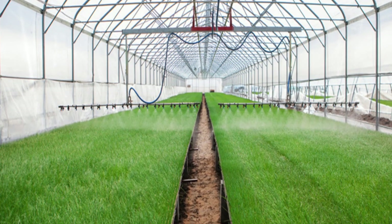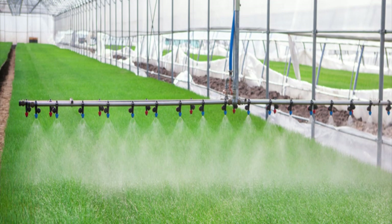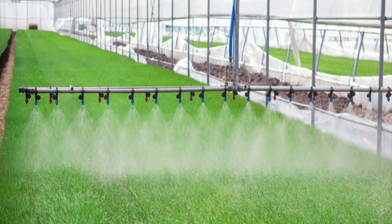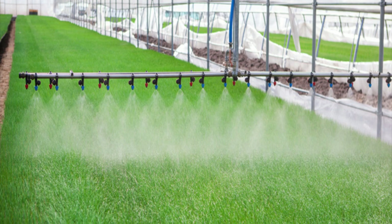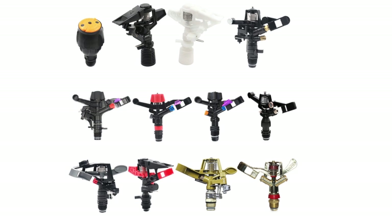When used for watering, misters take longer than sprinklers, and although you can use them to water plants, you're better off using a sprinkler or another method. Sometimes there can be little distinction between a fine-spray sprinkler and a mister, though.